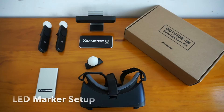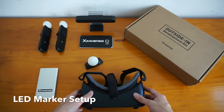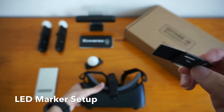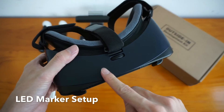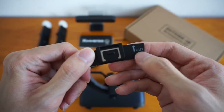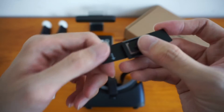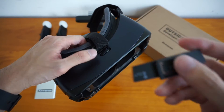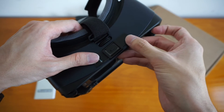So next, what you're going to want to do is place this mount onto your VR headset. You're going to want to put it right here on the mount. Notice that it has an arrow indicating outward, which means it should be facing outwards. So if this is your headset, you're going to want to stick this right here.